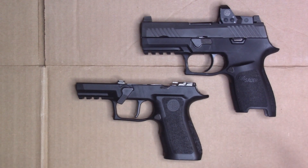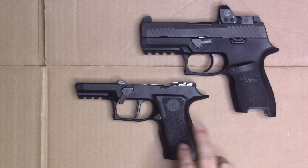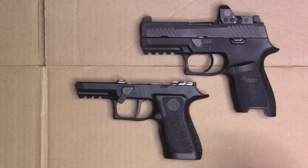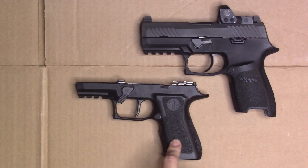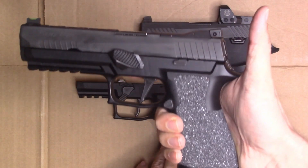Hi guys, I just wanted to show you the differences between the Compact P320 frame and the X-Compact P320 frame. Over the deals in the last few weeks, the SIG store had a few deals on grips and things like that, so I picked up the X-Compact frame with the hope that I could practice more on my main competition gun.